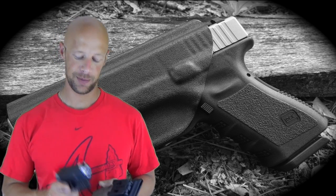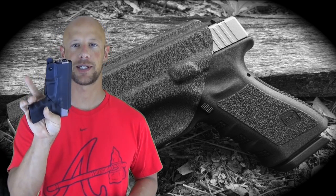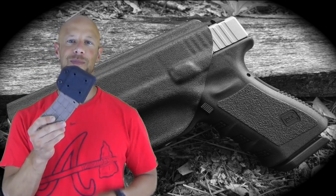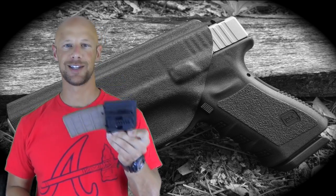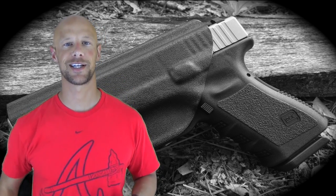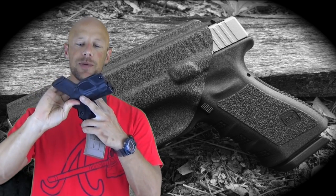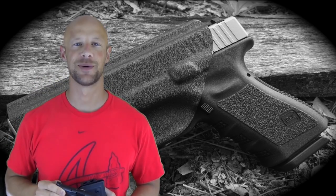Among them we're going to be looking at the full cover inside the waistband Kydex holster — this one here for the Glock 19. We're also going to be looking at what they call the Man of War Mag Carrier, which is really snazzy. And lastly we'll be looking at their Mini Concealment Holster, which is a minimalist style. So without further ado, let's get into it.